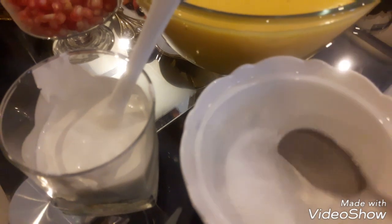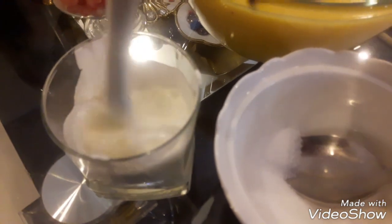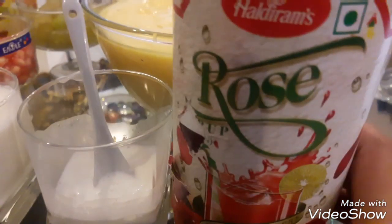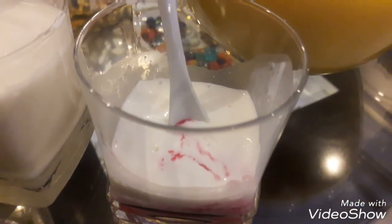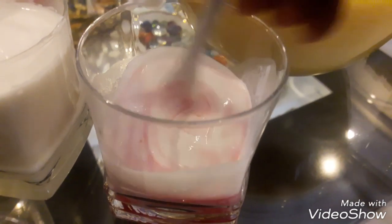Add crushed sugar to the fresh cream and mix it well. Then mix in rose water — about 1 tablespoon, depending on the quantity of the recipe. Mix it well. Now we have the two layers ready: the custard and the fresh cream.